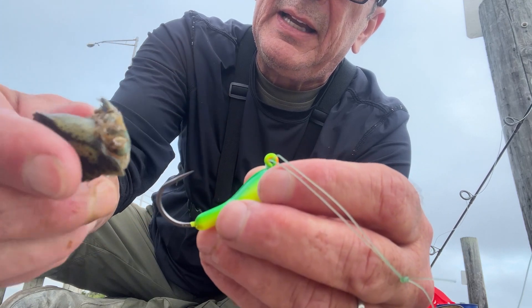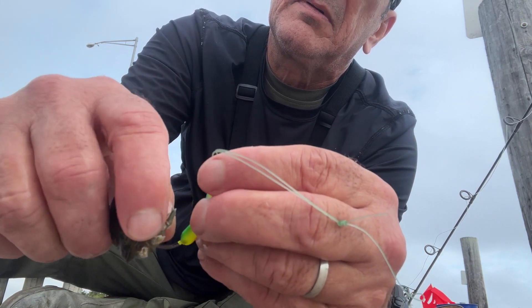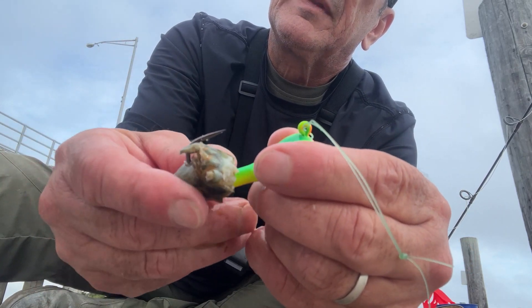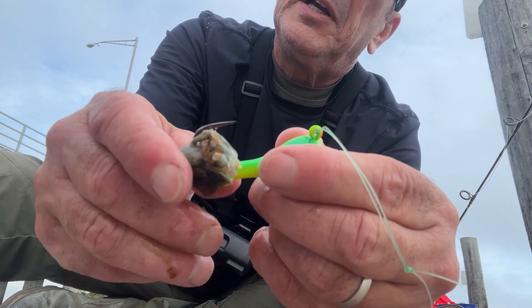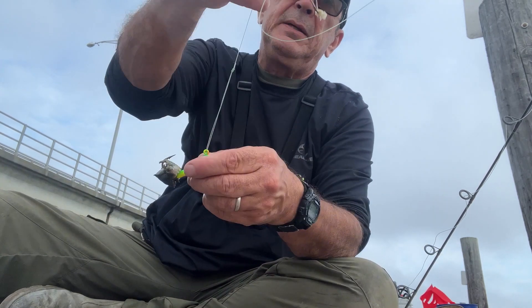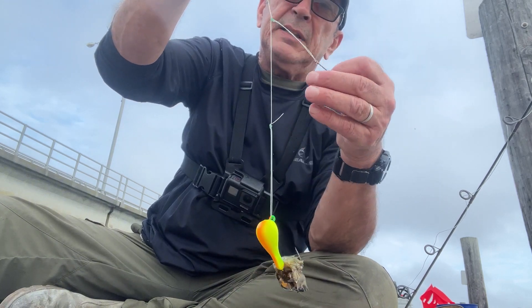I'm gonna get that bottom sweeper jig, put it through the part where I cut, then come out and put it in one of the leg sockets. Make sure you put it on so the point of the hook and the barb are exposed. Then you just drop that straight down and it's gonna sit on the bottom like that.